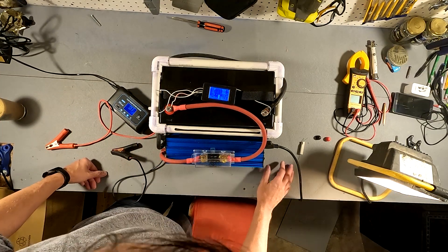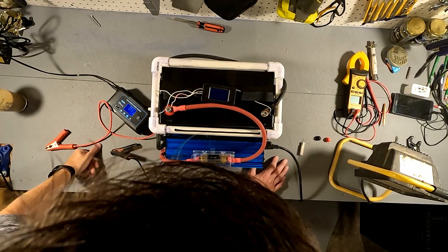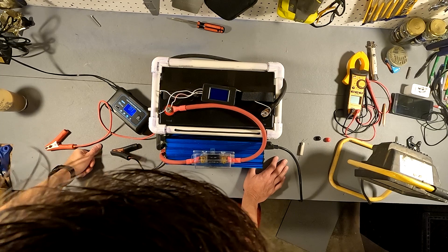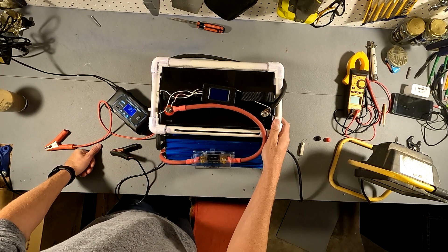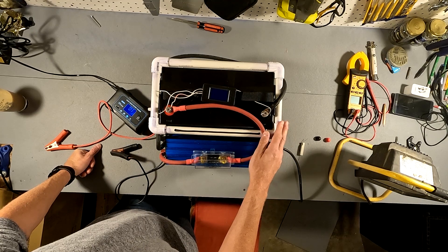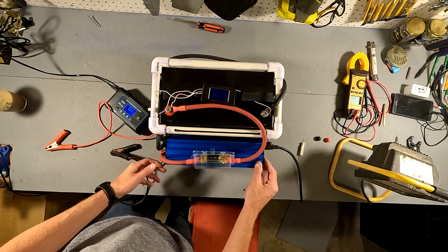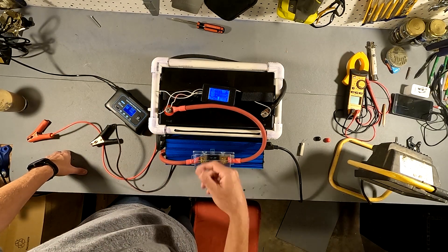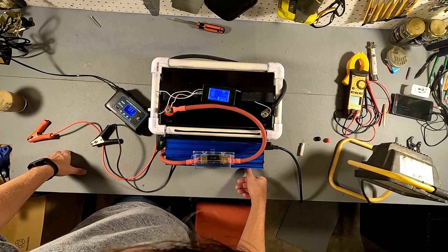We could probably turn this battery back on, turn the light back on, and squeeze some more juice out of it. It looks like the BMS shuts off the battery when it gets to 11 volts — probably to protect the cells. It just makes me feel like I'm not able to get my pure 100 amps. But after that second shutoff we got 99.3, and I'm going to go ahead and say this is a 100 amp battery. There's no question about it — the BMS is really protecting those cells.